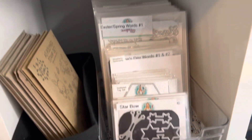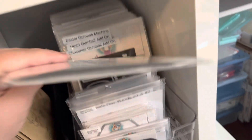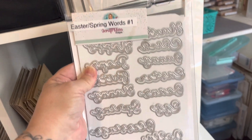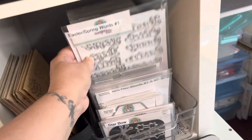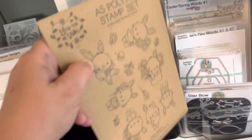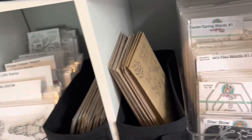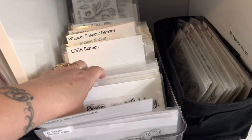These are all the dies from Scrap Diva. This would be the big pockets — some of her sets are really huge, so they fit perfectly in these pockets, and I got these on Amazon as well. And then I labeled them. Over here are my Lily of the Valley stamps. I just have those stuck in here on the side.